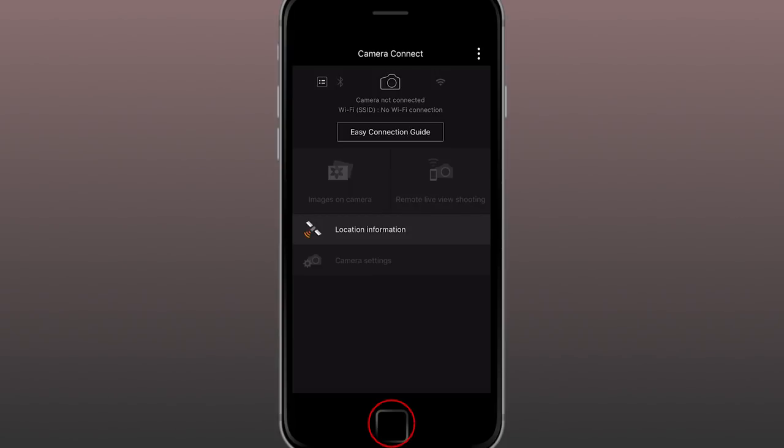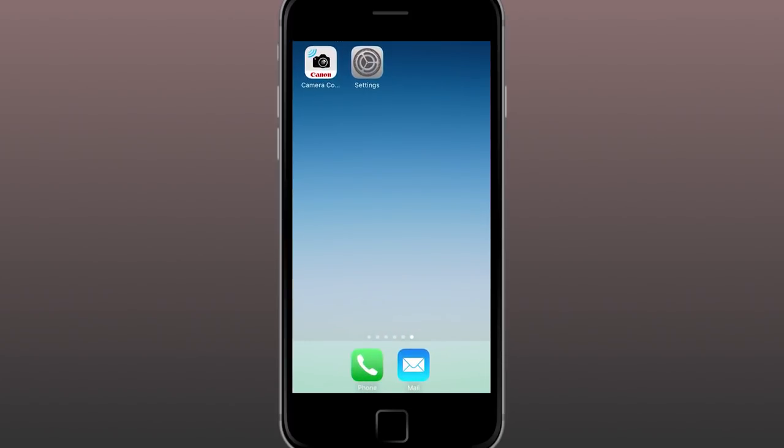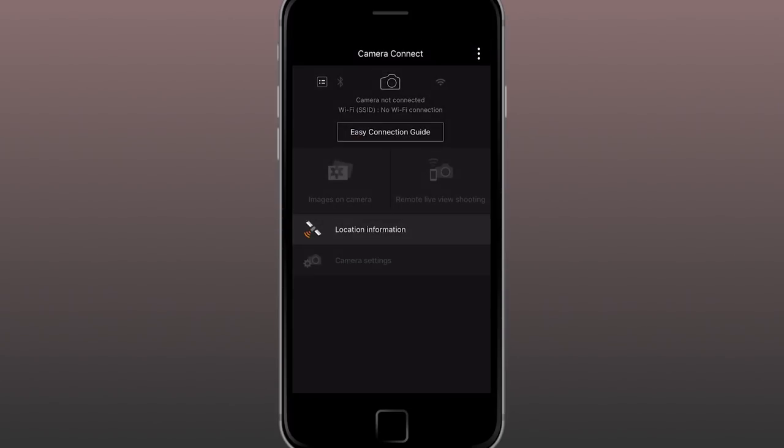Here's a quick tip: if you go through this process and it fails for whatever reason, double-tap your phone's Home button and swipe the Canon app on screen to turn it completely off, then repeat the process.